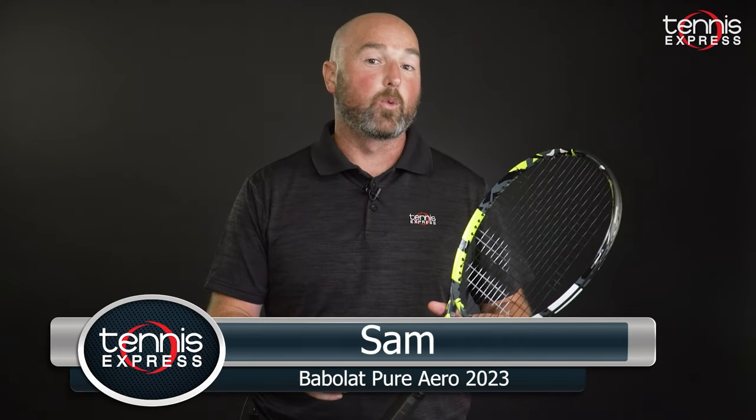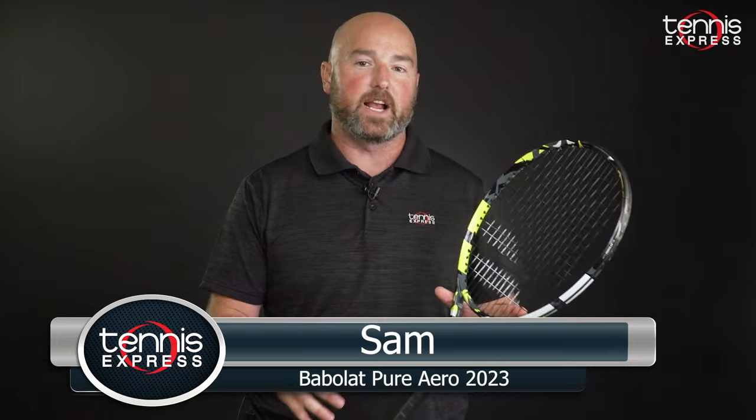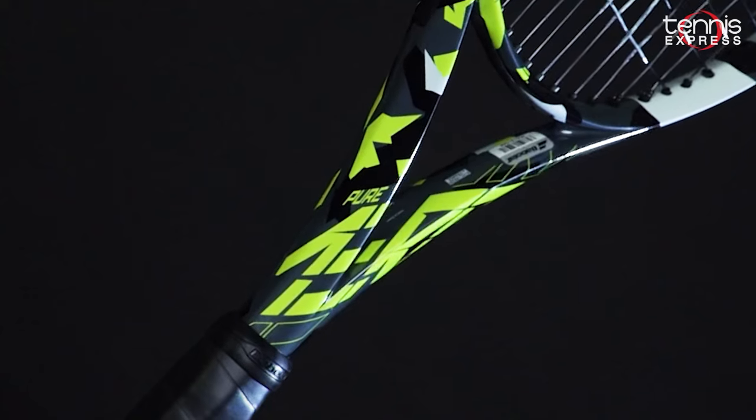Hey folks, I'm Sam and welcome to another Tennis Express Racket Review. In this video, we review the Babolat Pure Aero Tennis Racket.